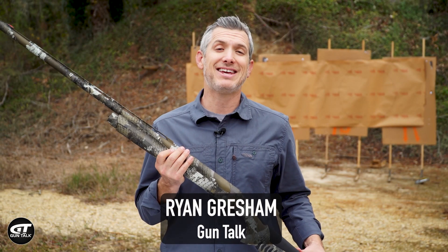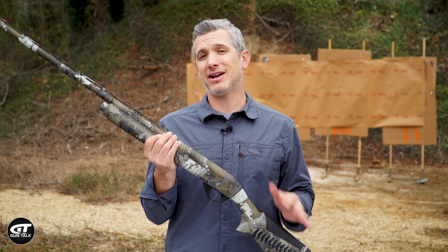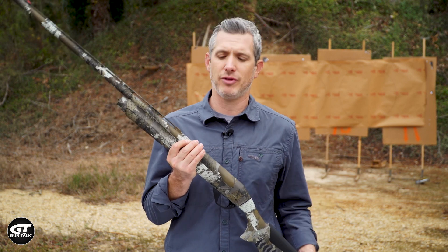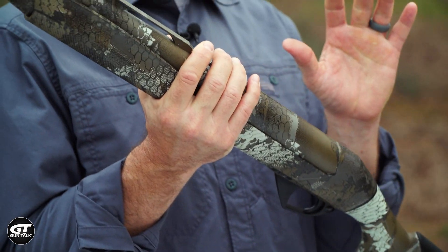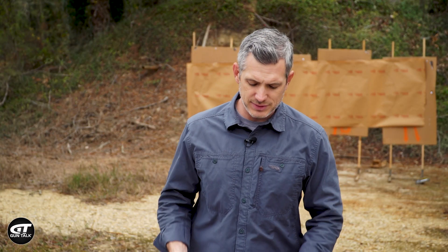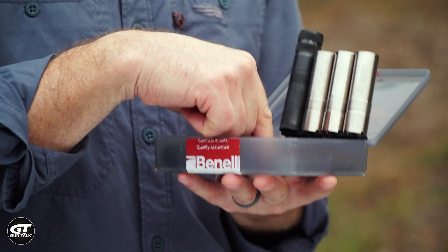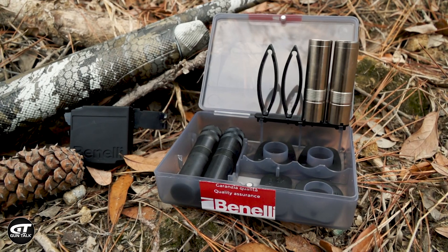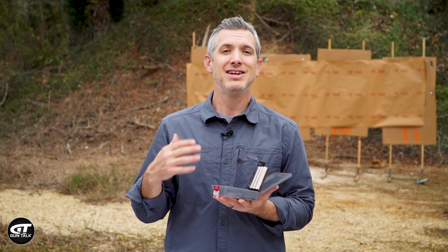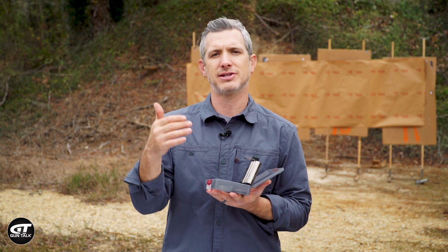The Benelli Super Black Eagle III is their latest in the family of Super Black Eagle shotguns. These are known to be very high quality semi-auto shotguns, very popular with hunters and shooters all over the place. What's neat about this is it kind of comes with everything you need, and it comes with a lot of upgrades. It comes with a hard case, and it also comes with a shim kit to make adjustments to the drop and the cast of your stock to really fit it to your physique and your style of shooting. That's really important because on a shotgun, your eye is the rear sight, so it really does have to fit so you're looking right down the barrel at your target when you mount the gun.